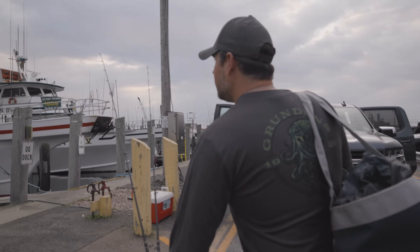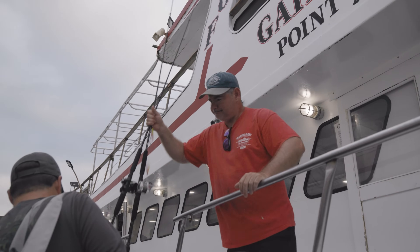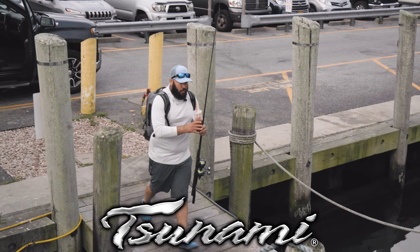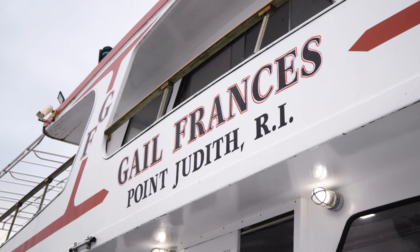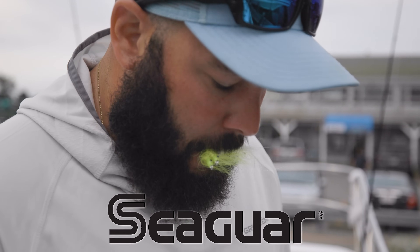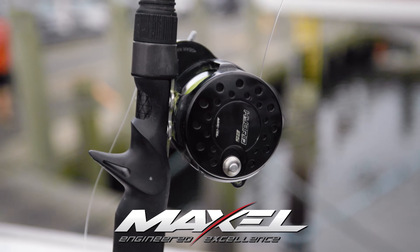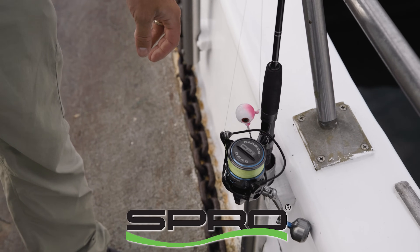Rhode Island would be easy to overlook as a headboat fishing destination, but its small size is massively disproportionate to the state's fishing potential. The Ocean State is a must-visit destination for fishermen seeking large stripers, jumbo tog, and the kings of summer — doormat fluke. The Francis Fleet has been ferrying fishermen to Rhode Island's fluke grounds for the last 45 years. As Anthony DiCicchi and I board the Gale Francis on a warm mid-August morning, we're headed for the storied water south of Block Island, where the fluke, in the midst of their late summer migration offshore, have been fattening up on sand eels and squid.